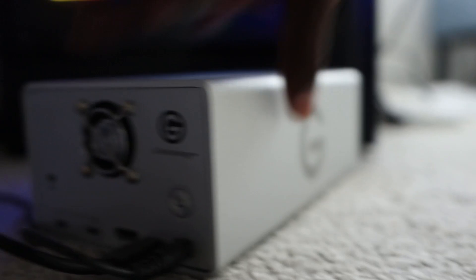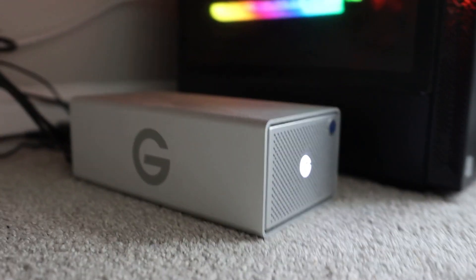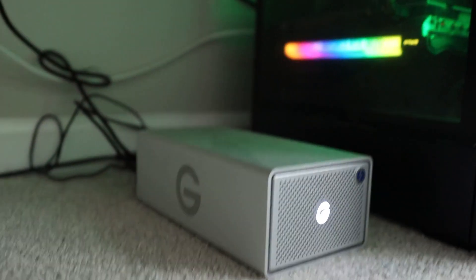I'll turn it around here just so you guys can see the back and the different ports and everything that's on here. Works great. I have mine connected going directly into my computer, and then this is just the power cord right there. For me, this thing has been a beast of a worker for editing purposes.